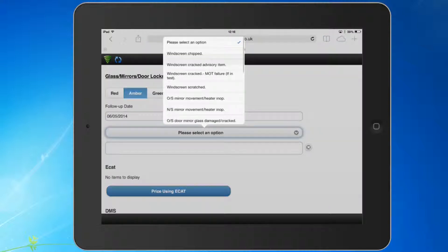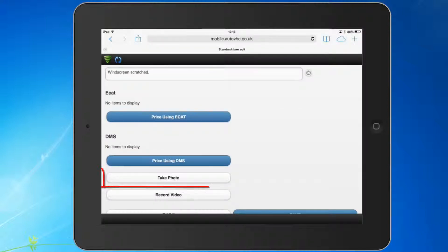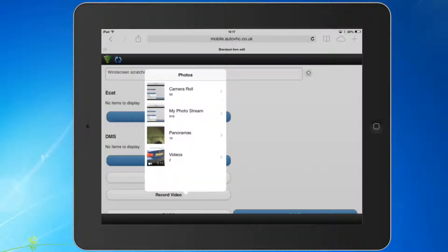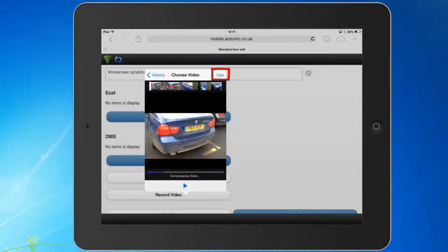When you have your check open, you simply complete the details as normal and when you scroll down the screen you will see the options to take a photo or record a video. You can either take a new video or choose an existing one that you have saved to your device. The easiest way is to take a video for each check whilst in that item, but if you want to take the videos beforehand and then choose existing, this option is also available.